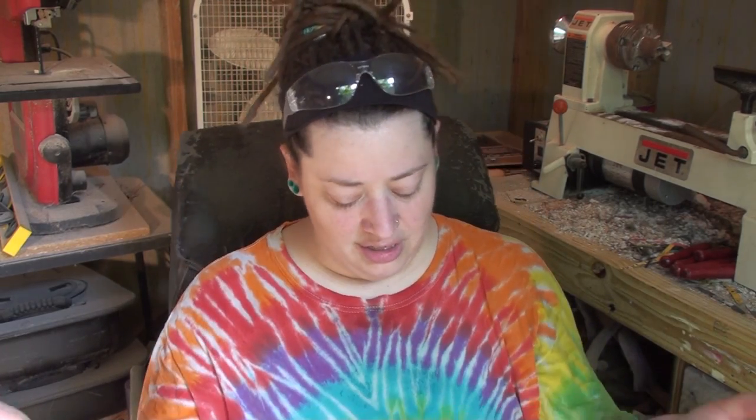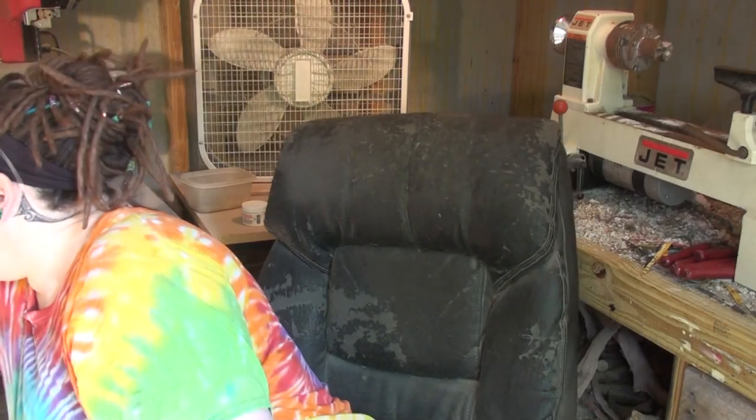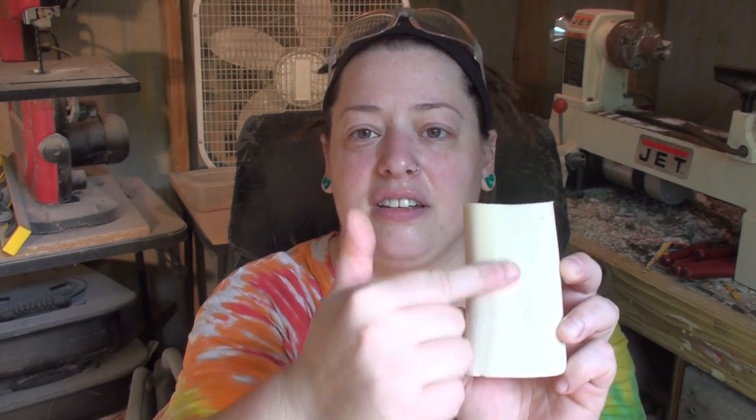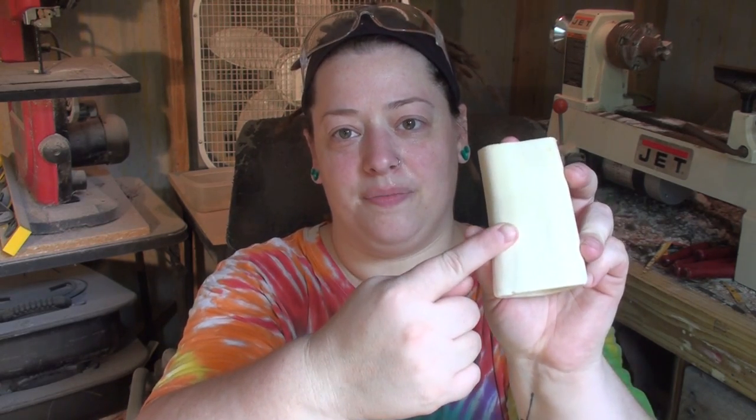So as you can see, everything is different because my phone died. I'm trying to remember what we've done so far, but I do know that I failed to show you guys what the bone looks like before you cut it. So I have a piece here — it's basically part of a cattle leg bone. I usually just carve out what I want on one side, then take the bandsaw, cut it in half, and cut my piece out to try to save as much bone as possible for another carving.